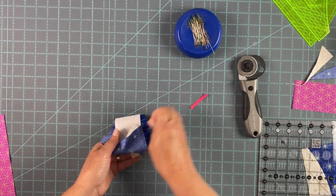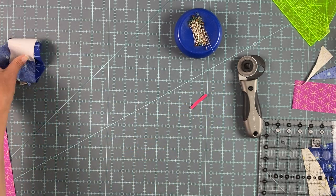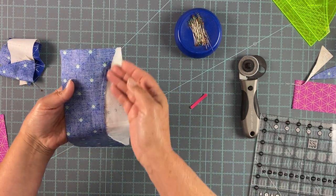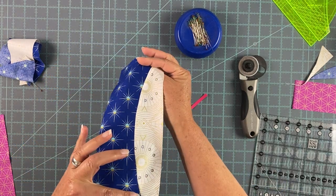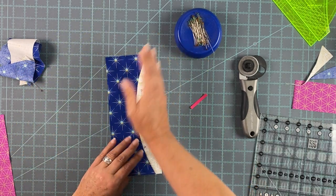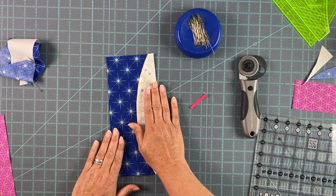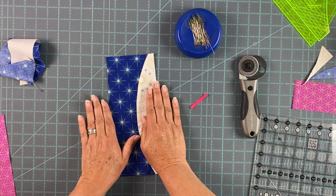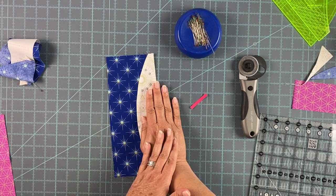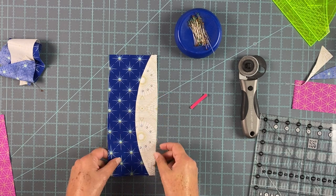When you have your C and D piece sewn you're going to press it either towards the C or towards the D — it depends on which block you're working on, so make sure you check that in the pattern so you know which way to go.